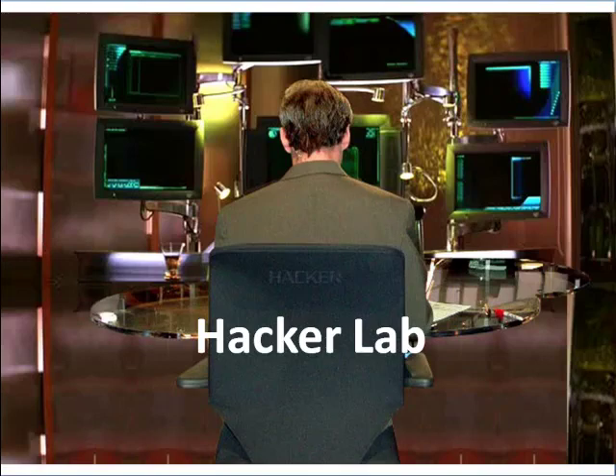Hey, David here. As you know, the only way to actually learn how to hack is to practice what you learn — to actually do it. And how do you practice hacking without the risk of getting in trouble? To do that, you have to practice in a safe environment with your own equipment. I like to call that a Hacker Lab.